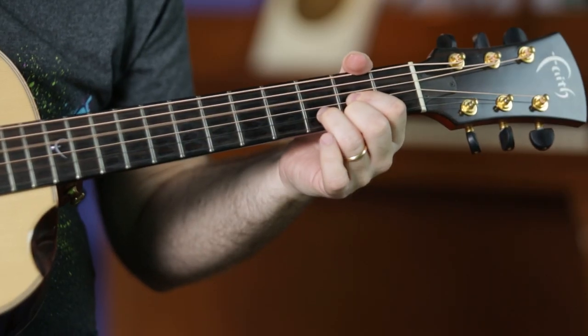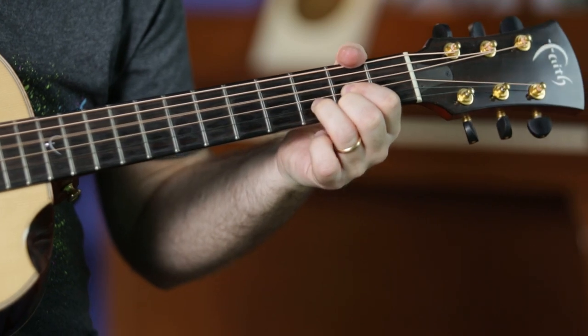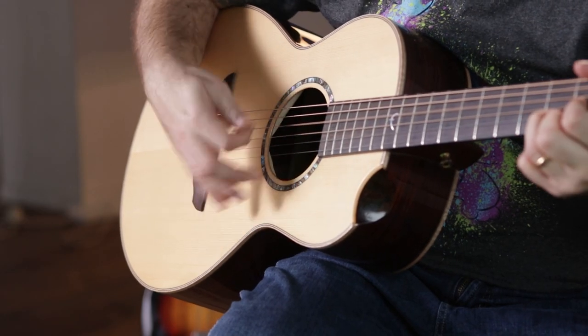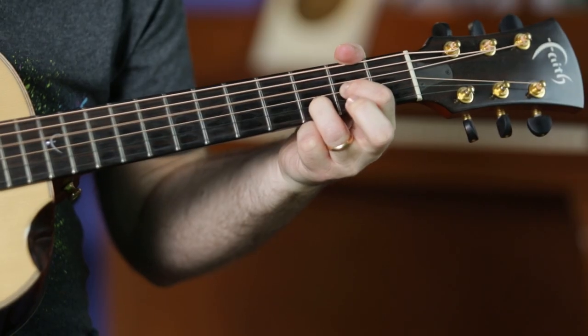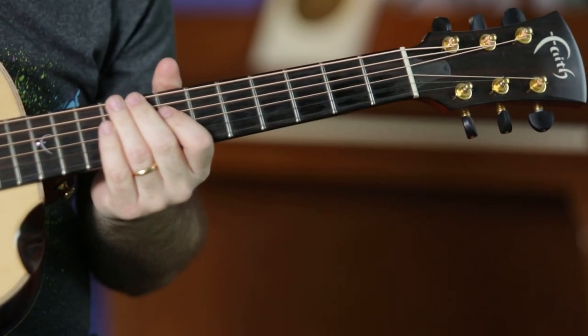And when you get really comfortable with hammer-ons, it makes your music a lot smoother and a lot more professional sounding. You sound like a professional guitarist using only one simple trick. It's that easy. So have fun with it, and I'll see you again real soon.